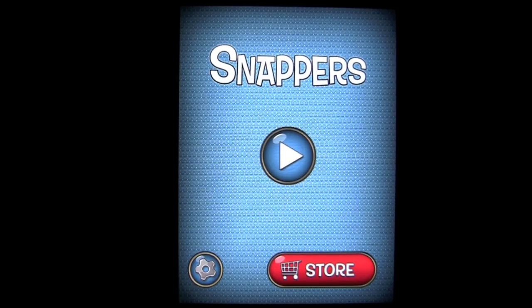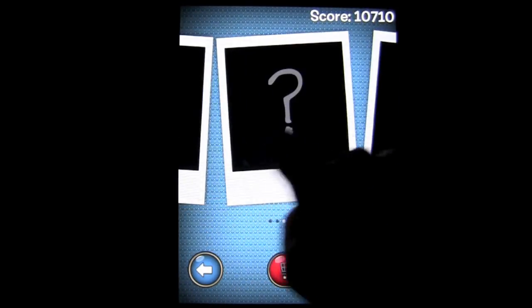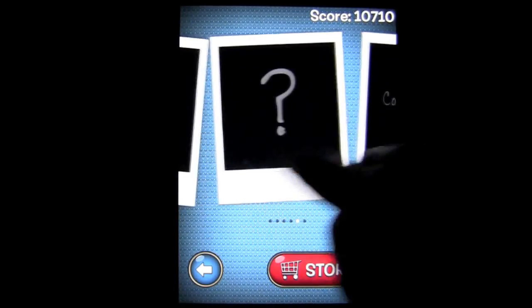This is all about tapping on Snappers to complete the puzzle correctly. There are tons of gameplay in this game. Tap here and you can see the different game packs available now, with more coming.